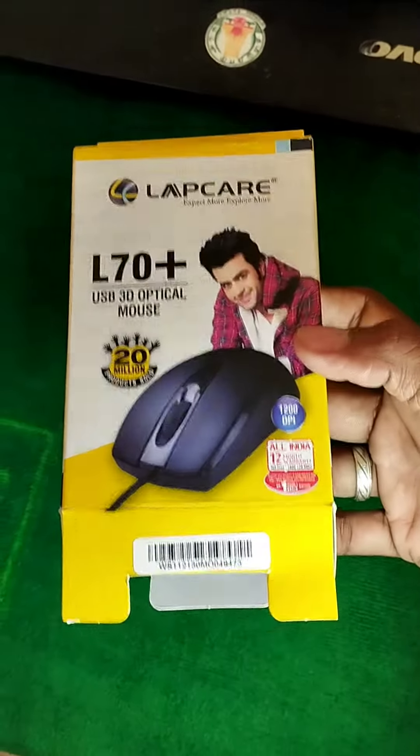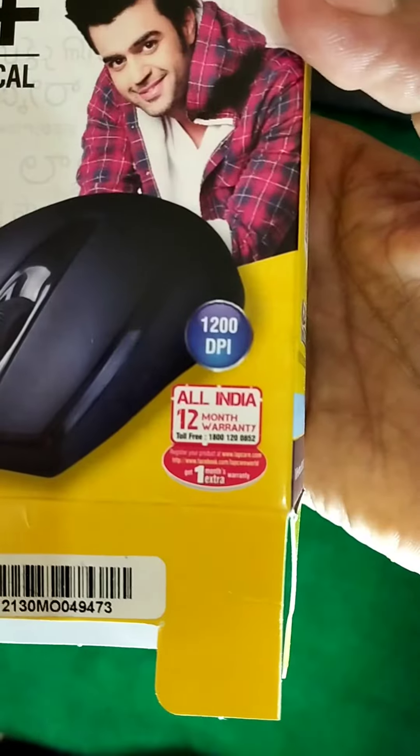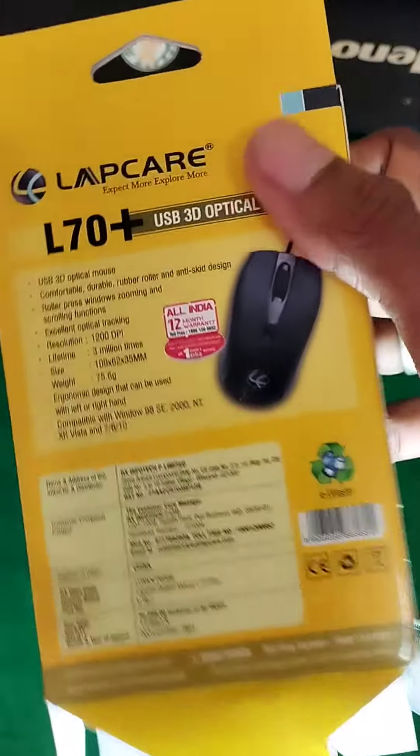Friends, let's go to LabCare. It's 1200 TPA. 12 months warranty support. 24x7 service support.